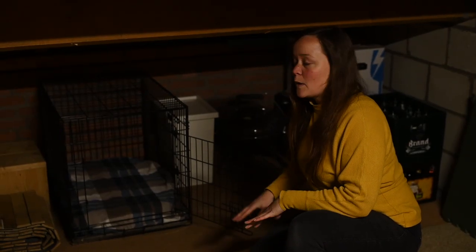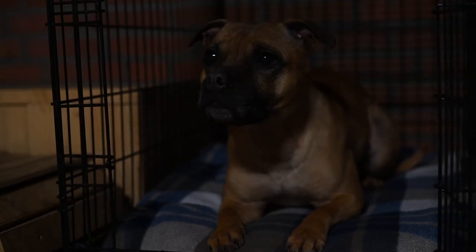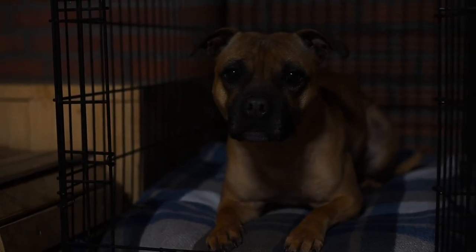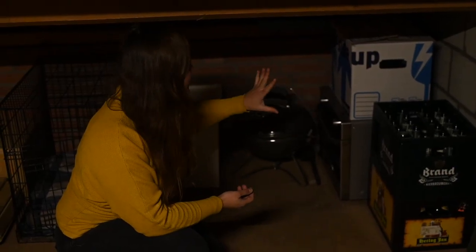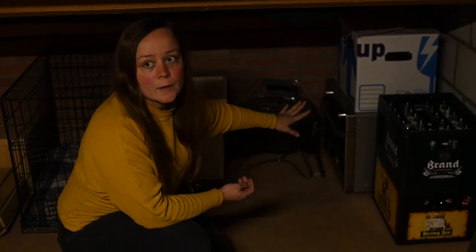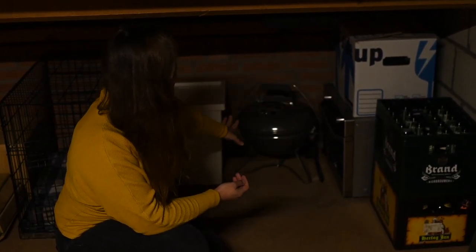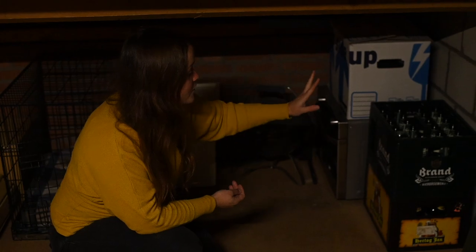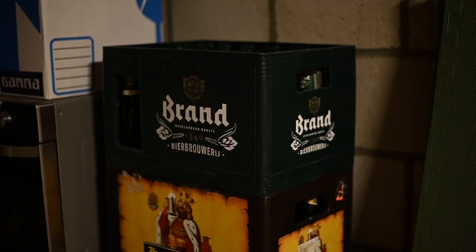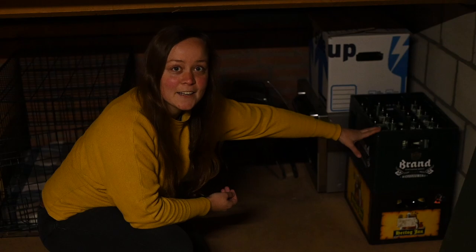In this garage we always have a crate set up should a friend come over to do some dog sports with their dog and we need to keep them separate. All the way in the back corner we have some stuff that's not for the dogs — a heavy oven that came with the house that we don't use, too heavy to lift up into the attic. We also have a barbecue here, but most importantly for the humans: it's something you'll find in most Dutch garages in the winter — it's nice and cold out so our beer is ready to drink at all times.